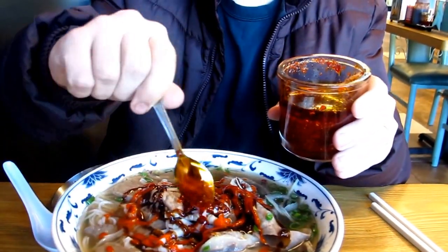Oh yeah, mix that in a little bit. You can see the broth turn this brownish red color. Mmm, that's good.